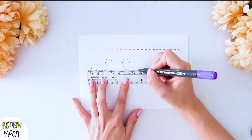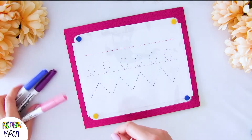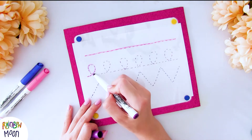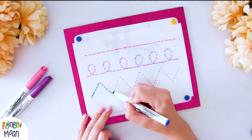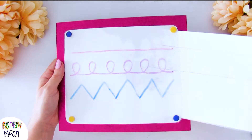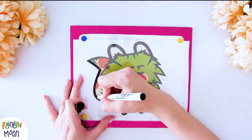For pre-writing skills, as you can see, I've made a template with different lines and they just have to trace it on top. This way, children learn how to hold the pencil the right way and they work on their fine motor skills with their little hands. And if you want to take it up a notch, you can put any drawing underneath and ask the kids to draw it on top. The result is amazing.